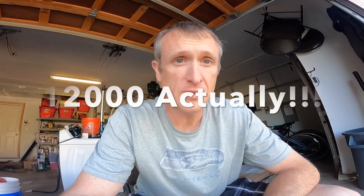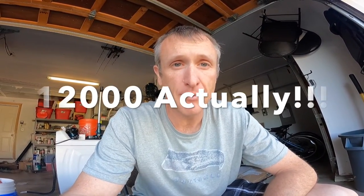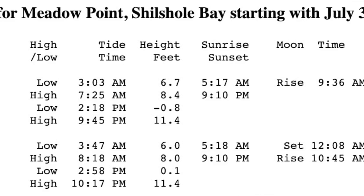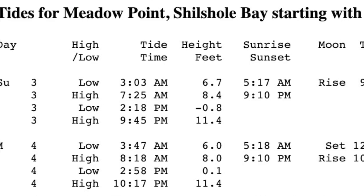You should always add weight to your crab pots. Every year there are hundreds of derelict crab pots floating around Puget Sound because people didn't weight them. People complain on Facebook groups about pot thieves, but a lot of times those pots were just lost because they weren't weighted. Big minus tides like we've got on the opener are going to create a lot of current movement, and people are going to lose pots.